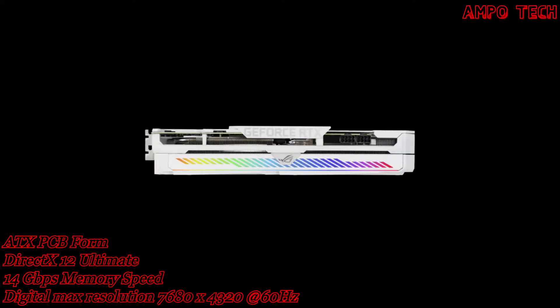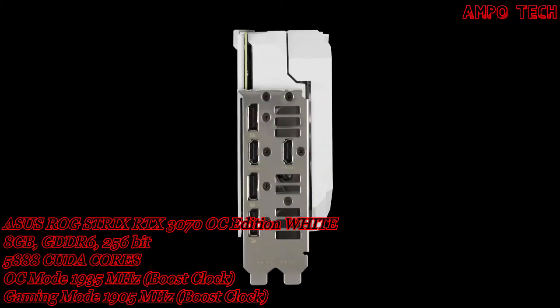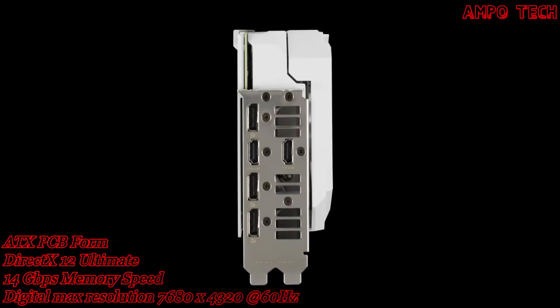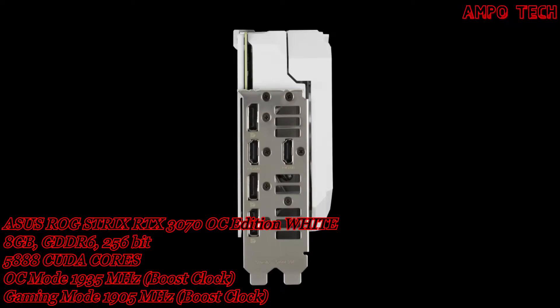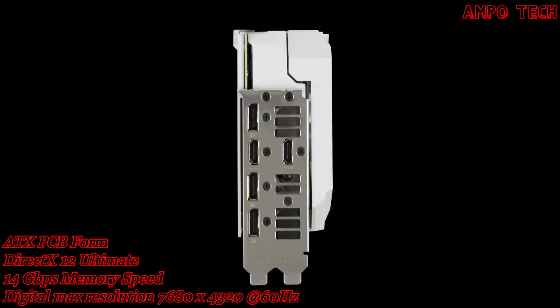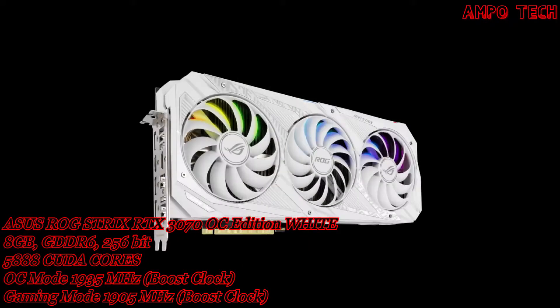It has a 14Gbps memory speed with a 256-bit memory interface. The digital max resolution on this graphics card is 7680x4320 at 60Hz. For outputs, it has 3 DisplayPort 1.4a and 2 HDMI 2.1, supporting a maximum of 4 displays.